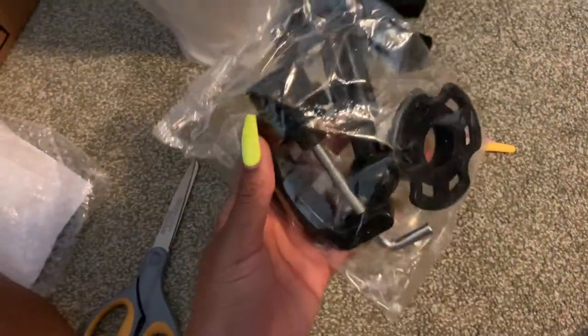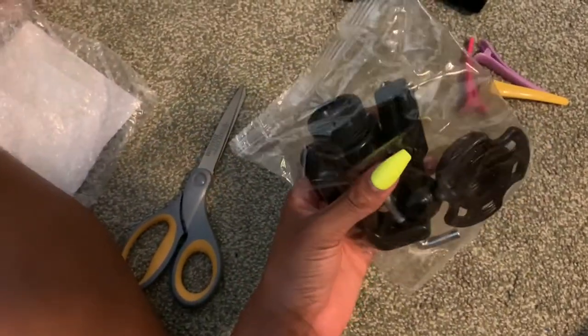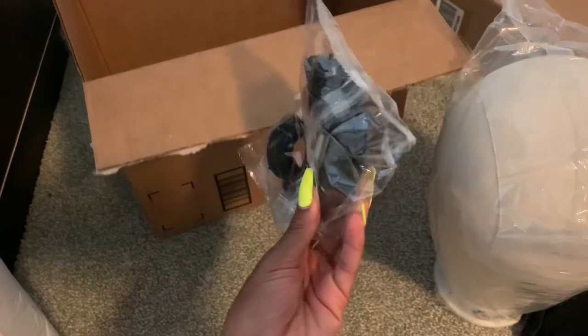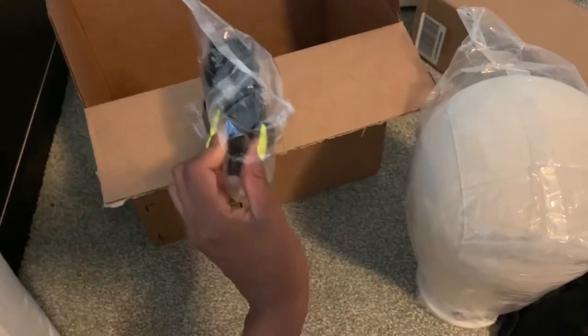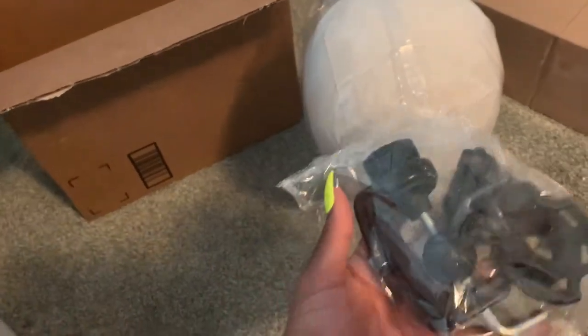Then the last thing that came in here was this, which I've never used before but I've seen it, so I'm familiar with what it is. Somehow you can hook it to, let's say, a desk or a bathroom sink counter. You can screw this on to the counter, and that way if you want to just put your wig head right on top of it from your counter, you can do that — if you didn't have the tripod, you could just hook it to your counter or desk and put the wig head right on top.